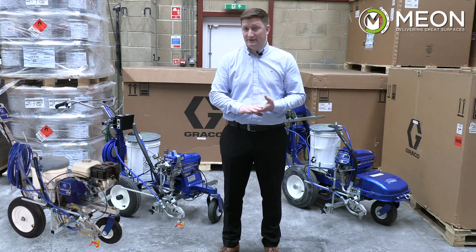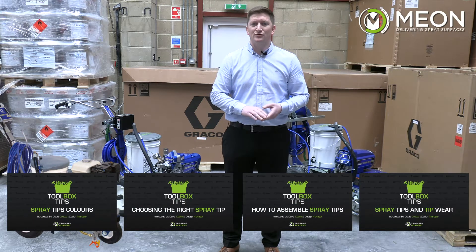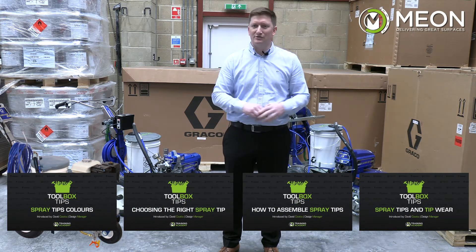So it's the size of the orifice of the tip that matters. More can be found about tips in a separate video in our training academy on Graco spray tips — we've added the link in the description below.